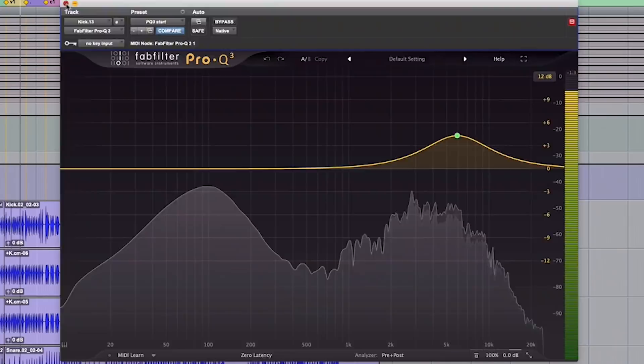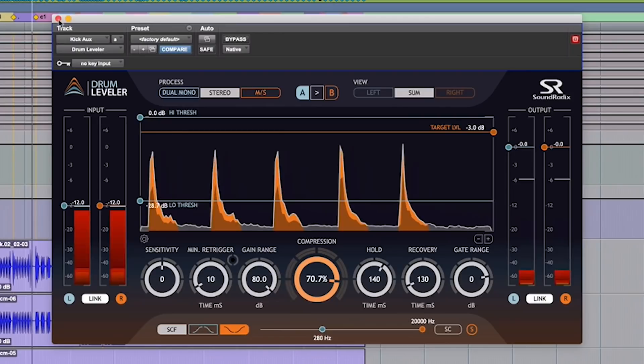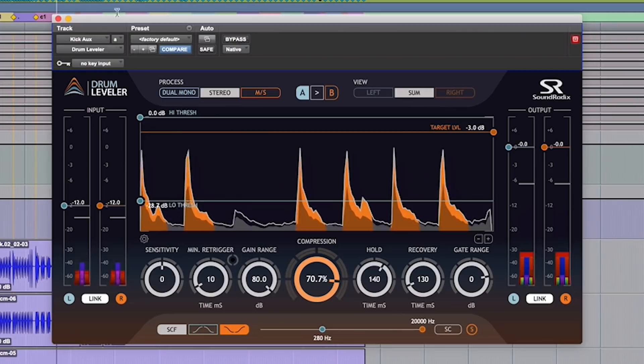So this is the kick drum — we heard it earlier. It's going through my Kick Ox, which for this song is Drum Leveler, which is kind of a magical plug-in. It takes a little bleed out somehow, doesn't mess with the kick drum, just takes the bleed out.